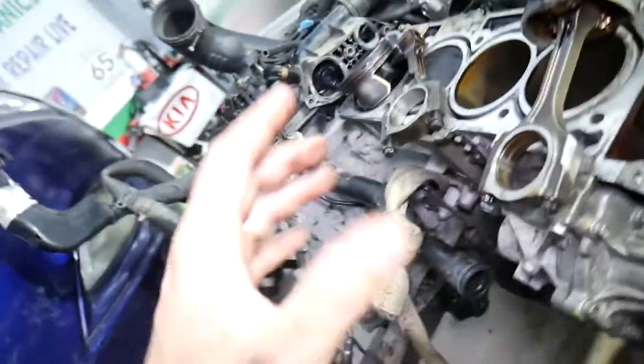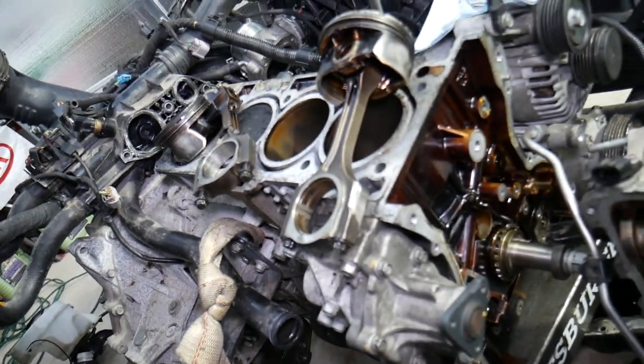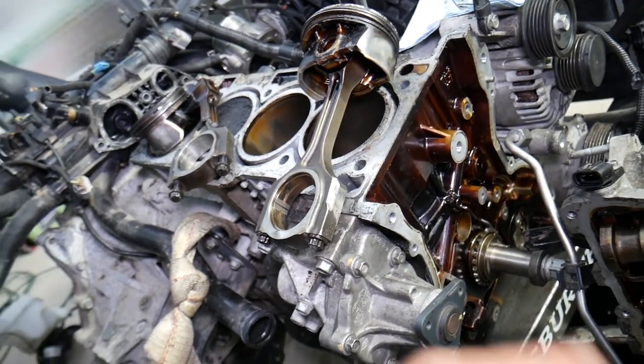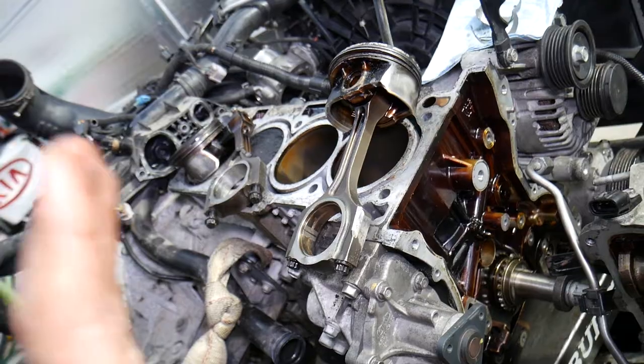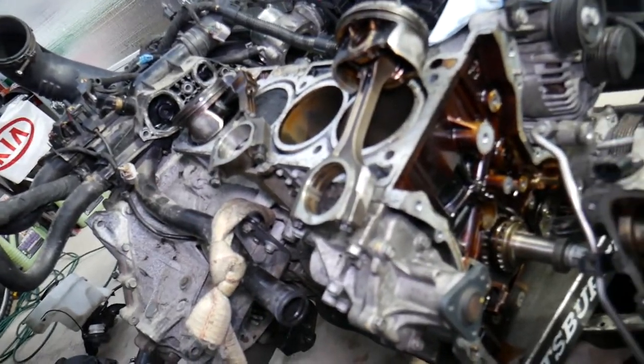For cylinder number four on this engine, you practically have to take the whole thing apart — it's pretty complicated. It can cost quite a bit of money. Even doing it yourself it's still a major job: timing, blocking pieces, everything needs to come out. On modern cars, the cylinder heads also need to come off, so it involves quite a bit of work.